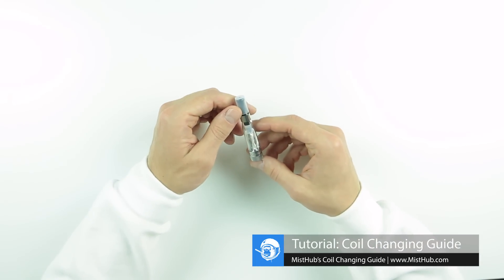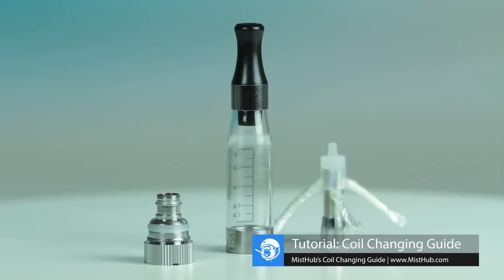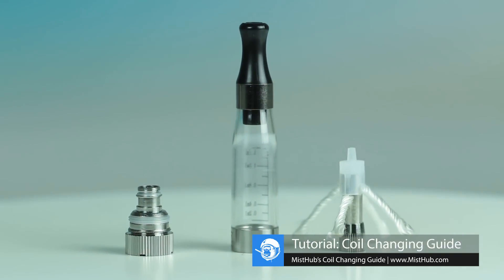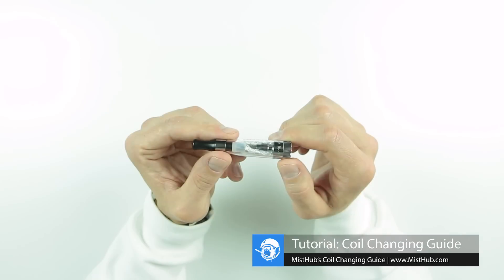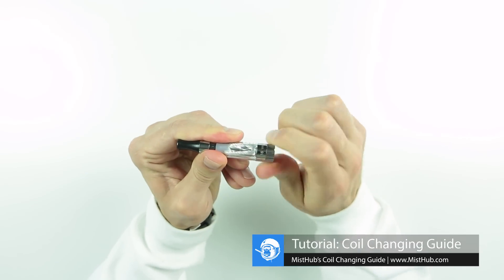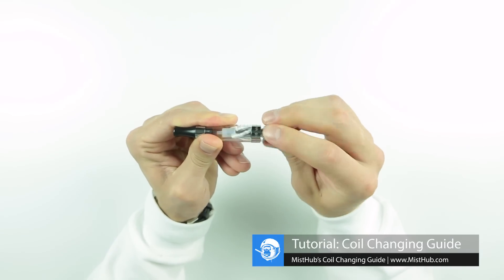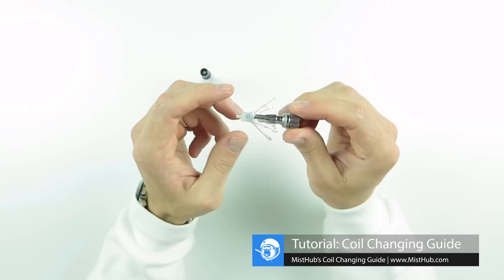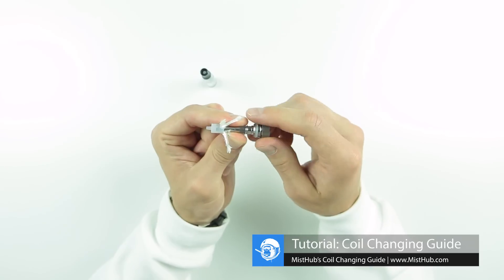First let's start with the iClear 16. The iClear 16 was the first dual coil clearomizer to offer a replaceable atomizer with four long wicks. To change the coil, unthread the base the same way you would to fill the tank. With the base completely removed from the tank, apply a firm grip to the indented portion of the chimney and continue twisting the base.